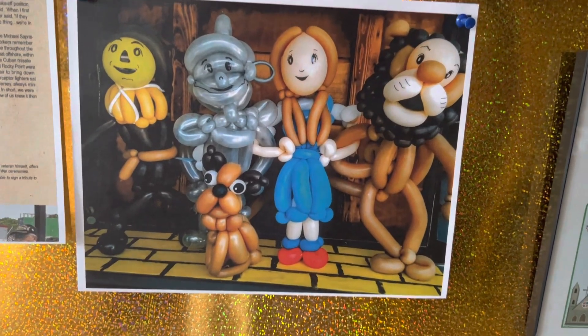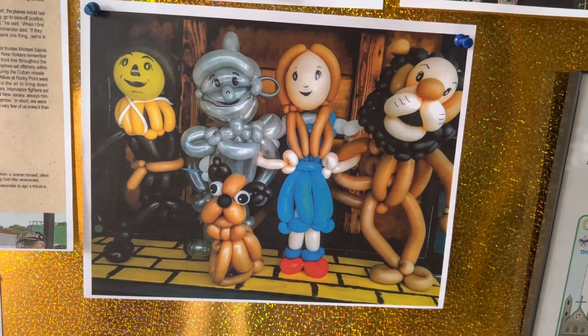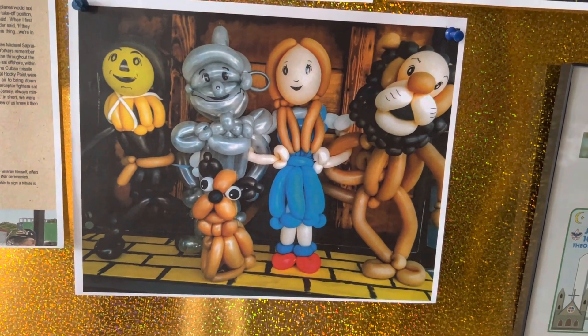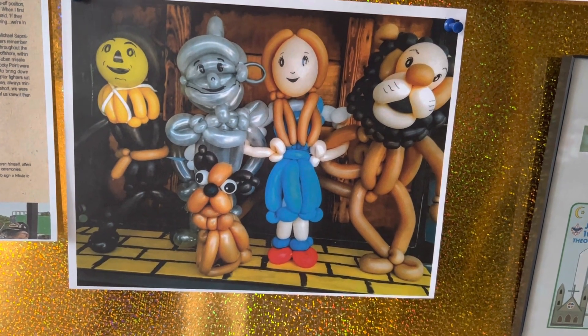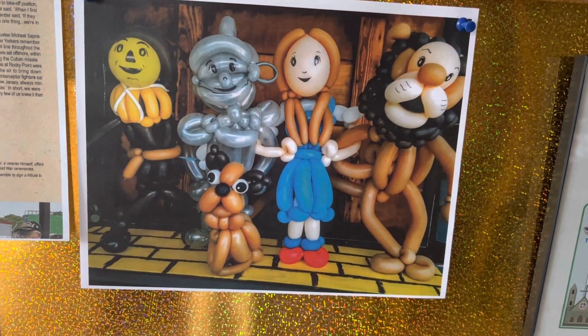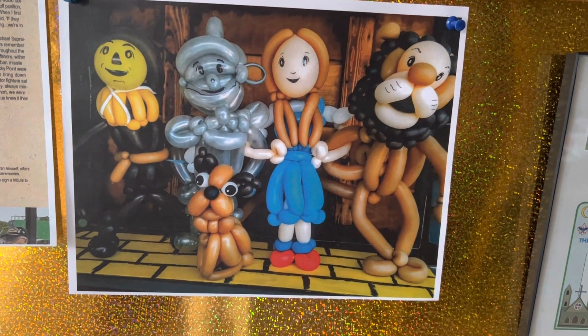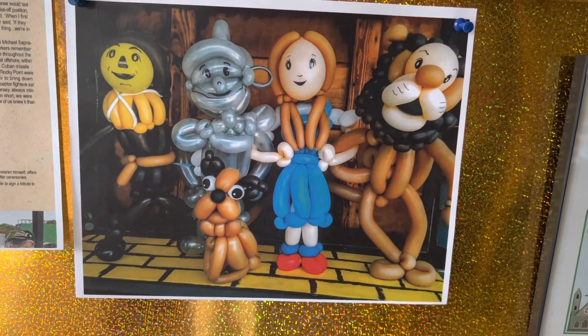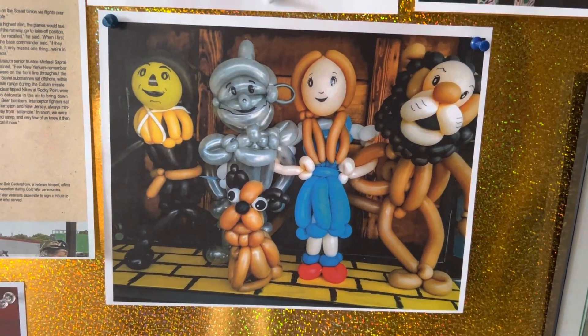Can you all see that? Does anybody know what that is? What show that's from? Yeah, The Wizard of Oz. And you know what that is? Those are figures made out of balloons that my son Rob made for somebody, because he does kid shows, and he made those figures out of balloons, and they're four feet tall. Isn't that cool?